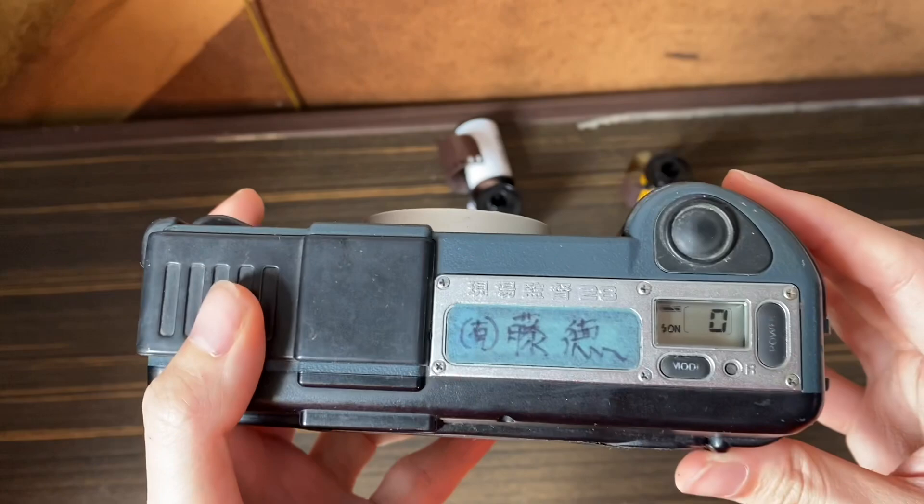You can then open the back, take out your film, and you're ready to develop. This is also where you place your battery, by the way. That's all for this camera — hope you have fun!